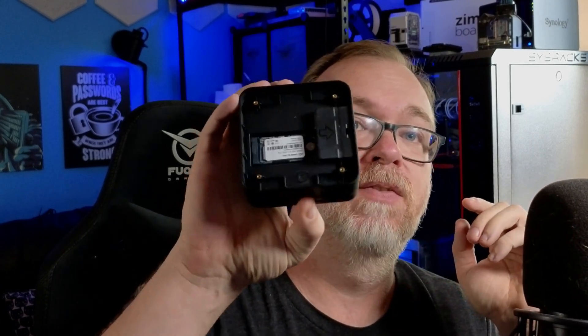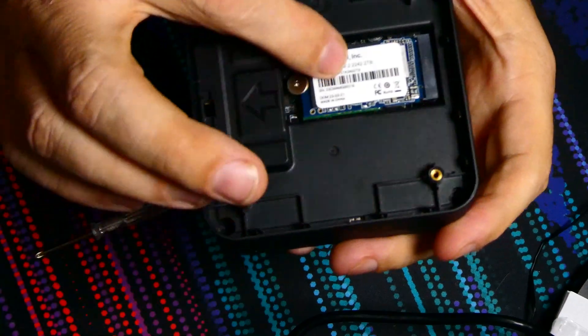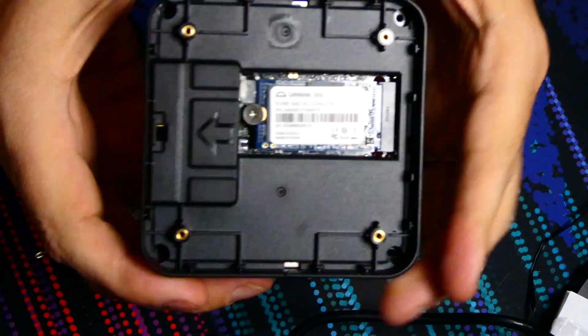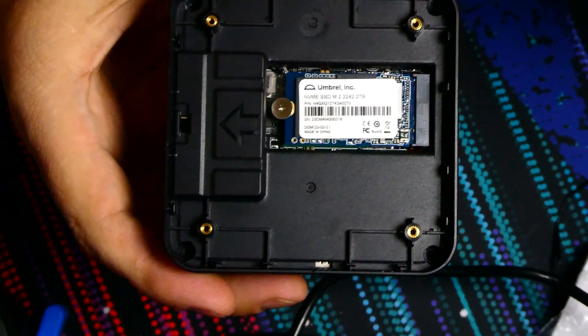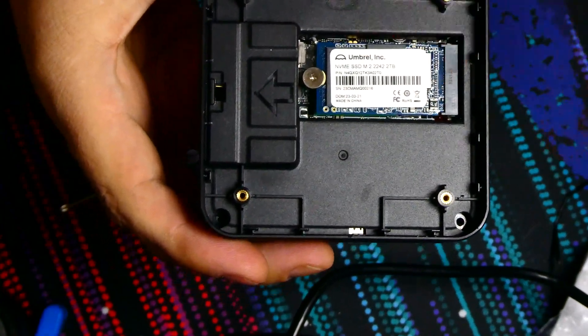I've already taken the back off of it. Here's that hard drive. I'm actually going to switch over to this other camera. This 2242 NVMe drive is branded Umbral. I feel that was unnecessary and probably cost them a lot of money they didn't need to spend.